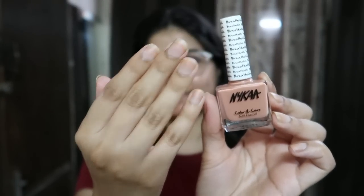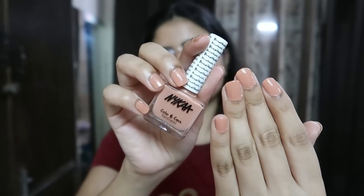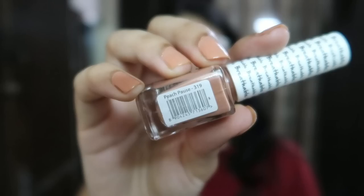Now moving on to nails — my nails were in bad shape and almost broken after the gym. So I put on nail paint, and you can see the change it makes to your hands.